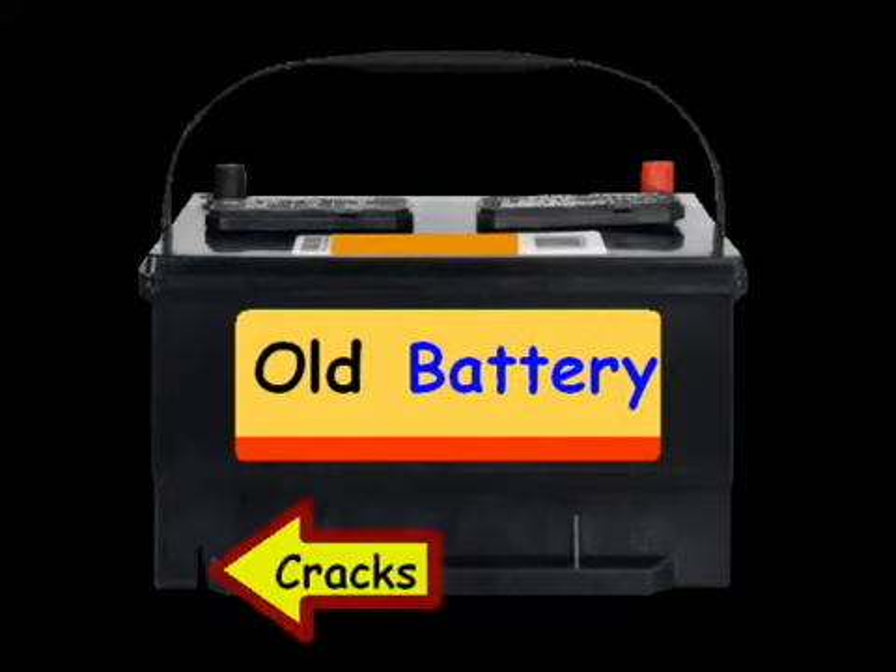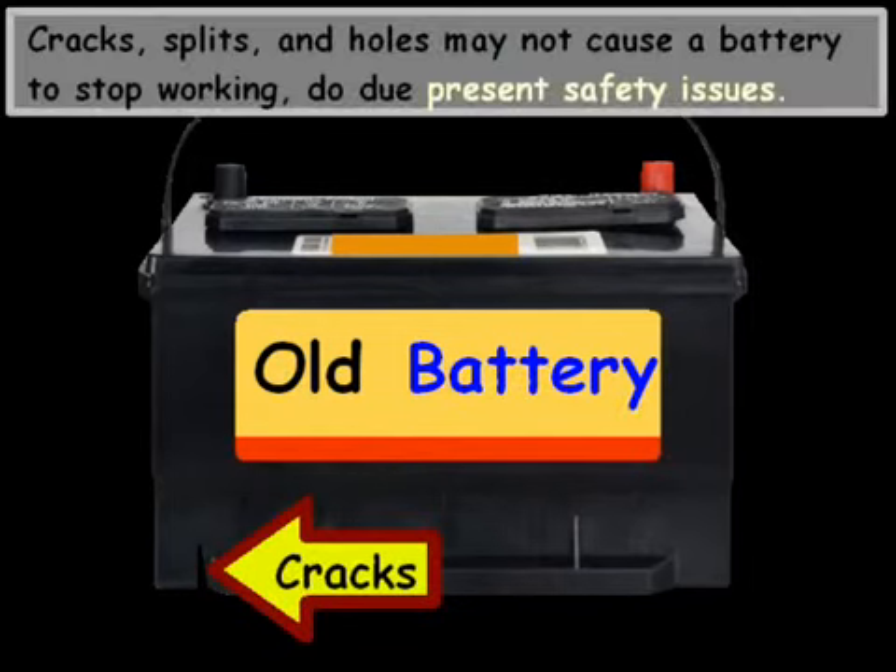Another thing to look out for are cracks. Cracks, splits, and holes may not cause a battery to stop working, but they obviously present some safety issues.